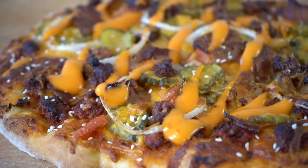What's up guys? It's Meaty Mike. Thanks for coming out. Today I'm smoking up a bacon cheeseburger pizza.